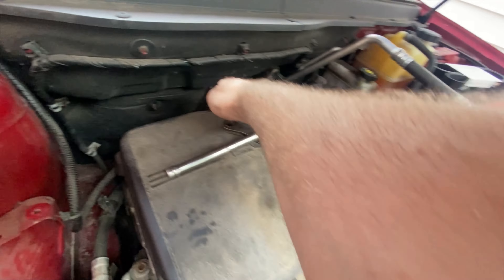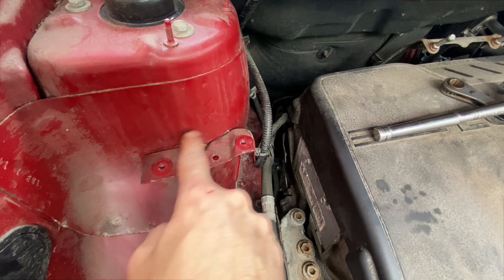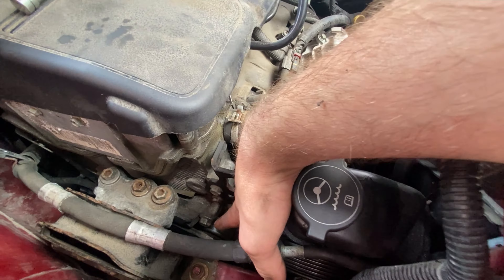To remove the alternator, you have to take out the air box, which has a clamp here and a clamp here. That just basically pulls off the top. Then you have to remove the other part of the air box, which has two 10-millimeter bolts. Once that's out of the way,